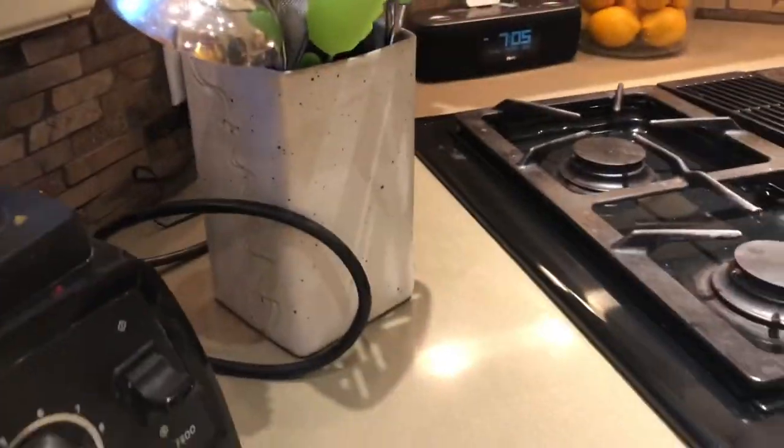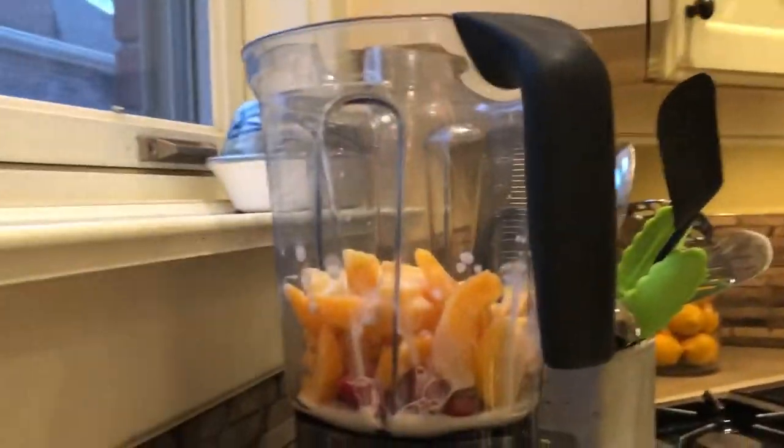Ew! That's fake milk — get out of here, that's disgusting! I'm not having almond milk. Okay, we'll use real milk. But when I throw up, get lactose intolerant, get a disease, get bloated, and my six-pack disappears — we'll know who to blame.